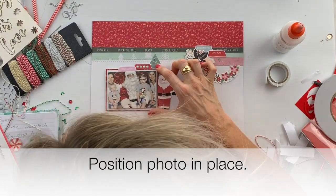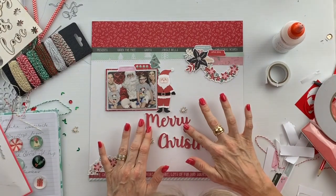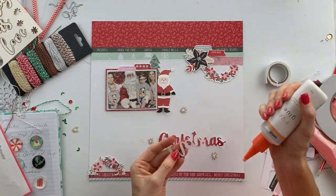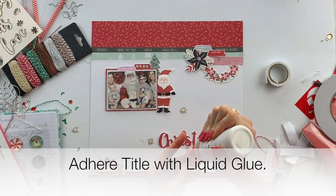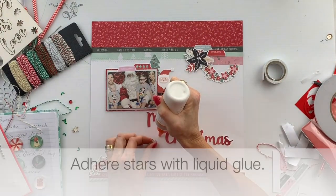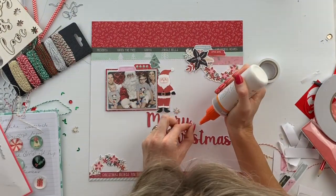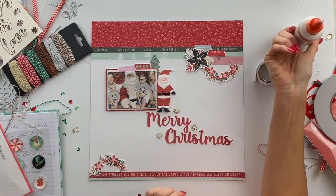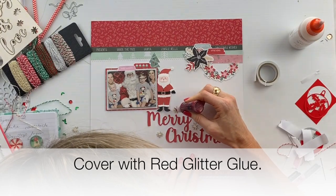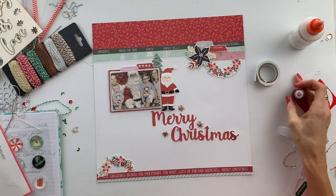Finally I'm ready to position my photo in place. Now I'm up to gluing on the title of the layout and the stars with the liquid glue. I cover the stars with some of the red glitter glue that was provided in the kit.